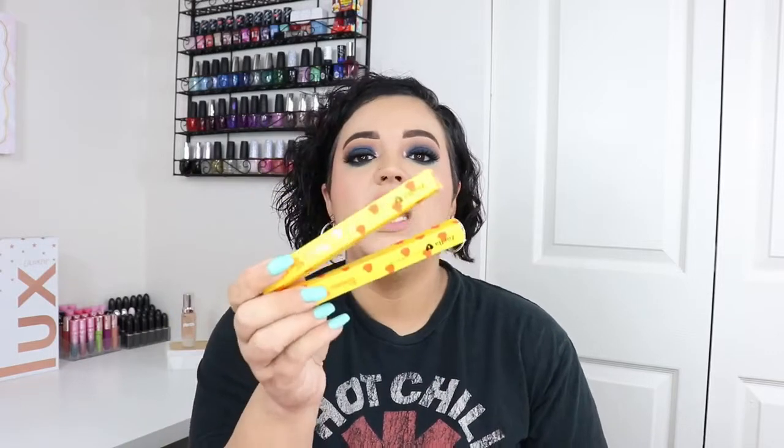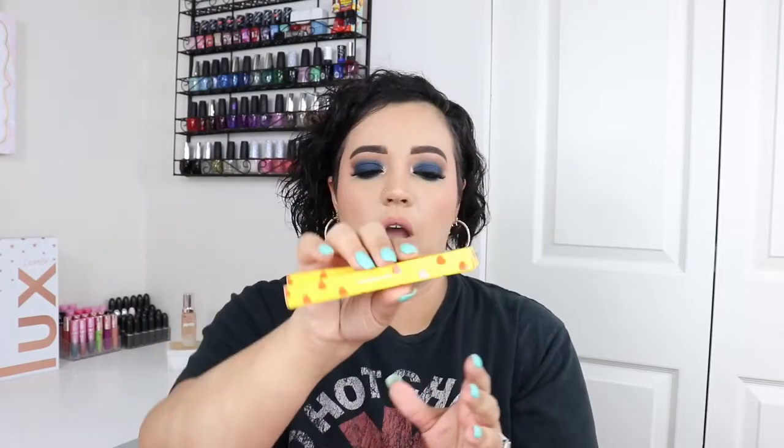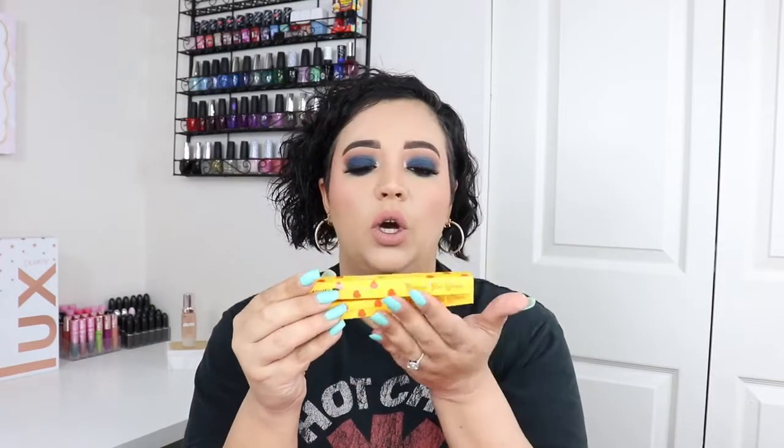Now let's get into the actual products — I will be swatching them for you, but I've already put it on my face. So let's start with the easier things. It comes with two gel liners in 'Sincerely Yours' and 'XOXO,' with cute yellow and red strawberry-heart designs. Each cream gel eyeliner retails for $5, which is basically drugstore pricing.